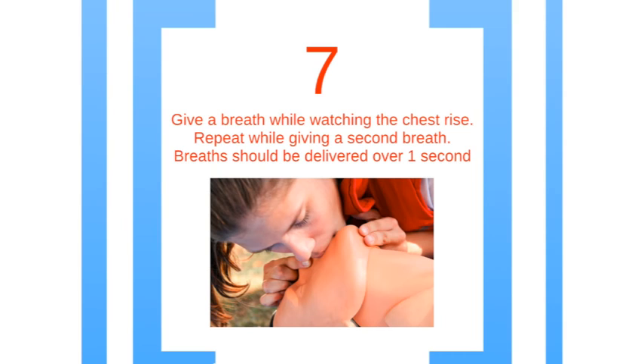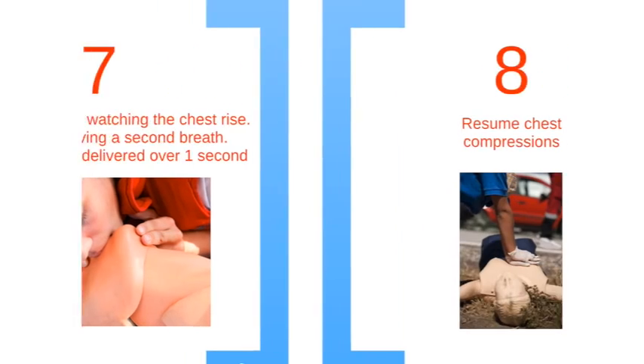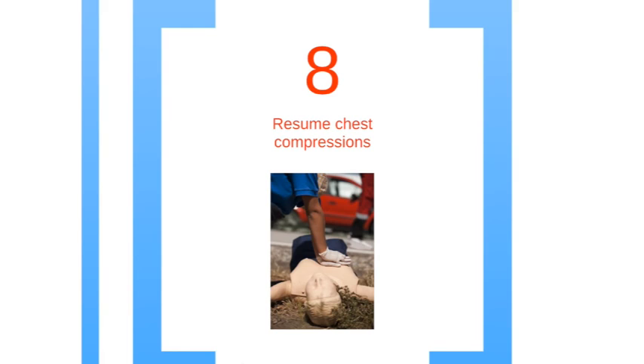For step 7, deliver the breath and watch the chest rise. If the chest does rise, deliver the second breath. Finally, in step 8, repeat the cycle of 30 chest compressions and two rescue breaths, and continue to do so until AED or EMS arrives.